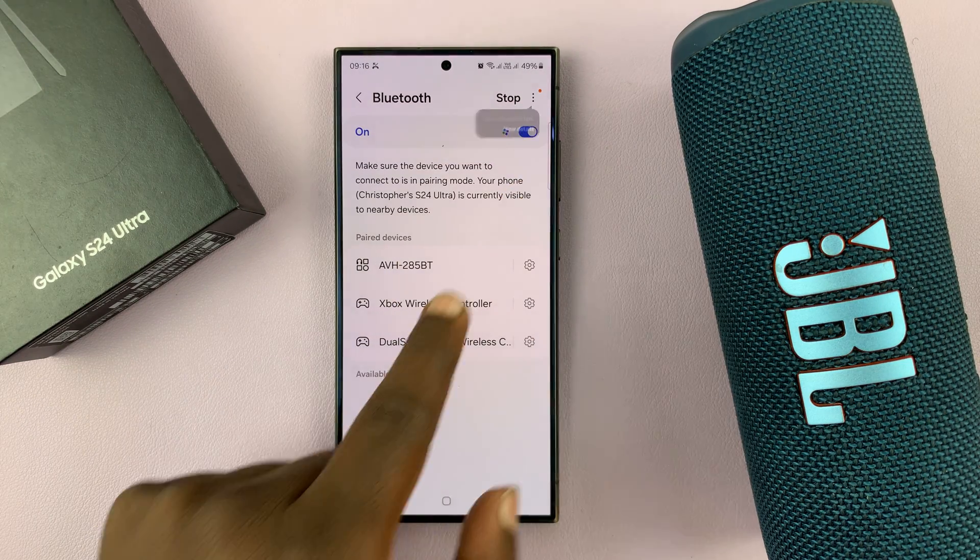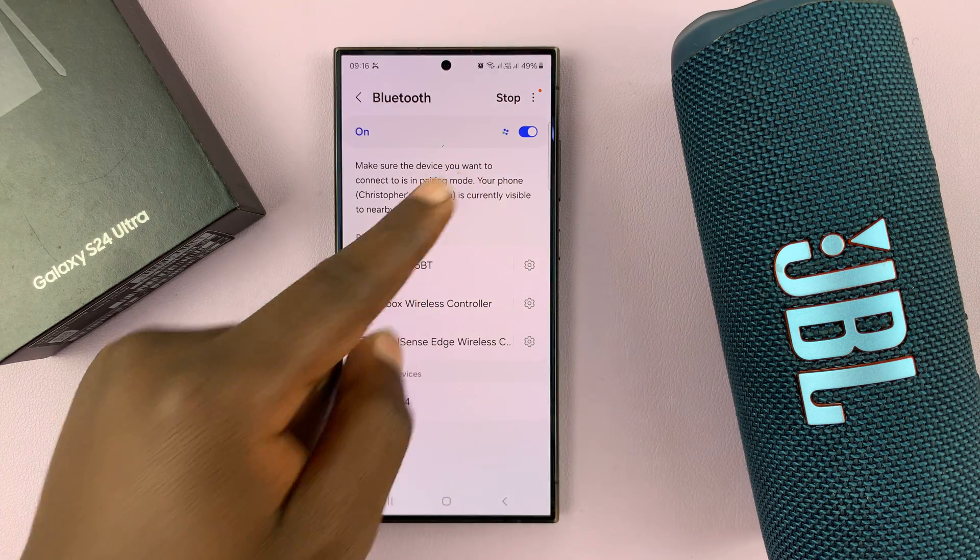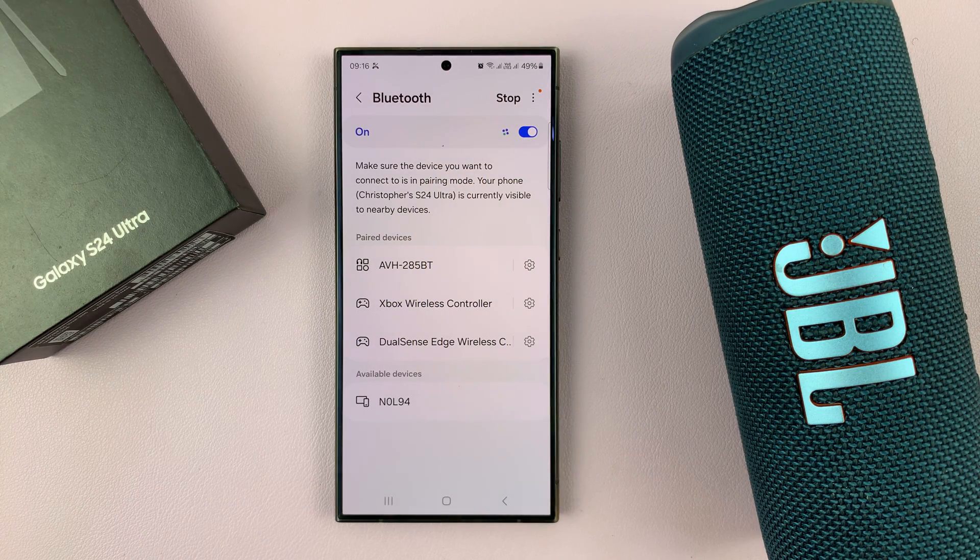Make sure Bluetooth is on. As you can see, mine is on and it's actually currently searching for Bluetooth devices to connect to.